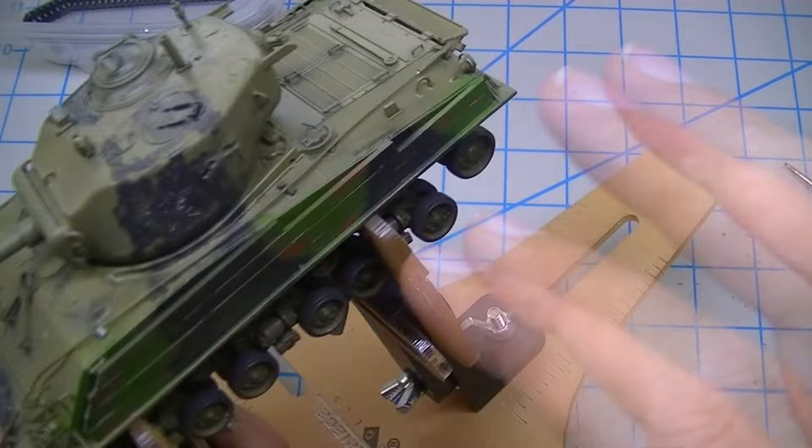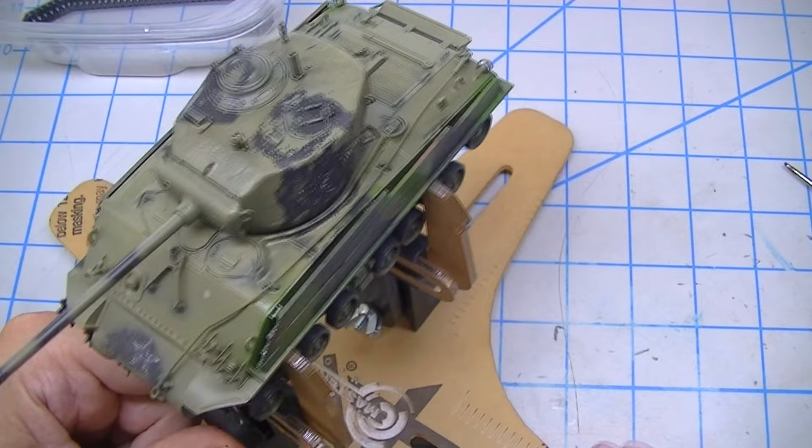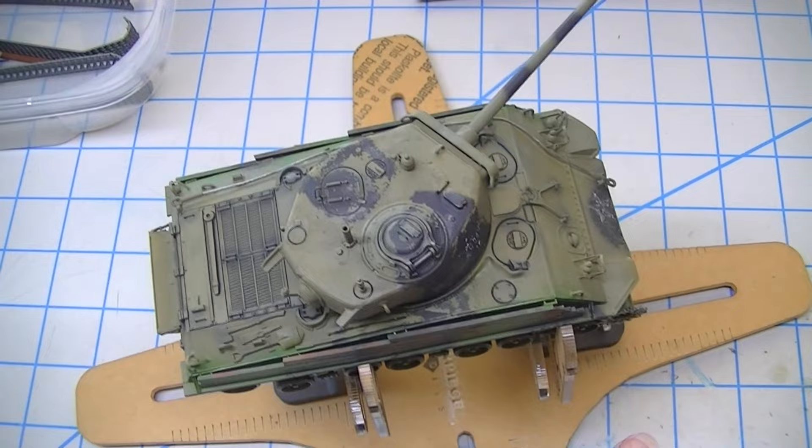The next thing is to put some paper underneath the tow cable, then very carefully use a brush and some lacquer thinner to clean the paint off of that steel cable.